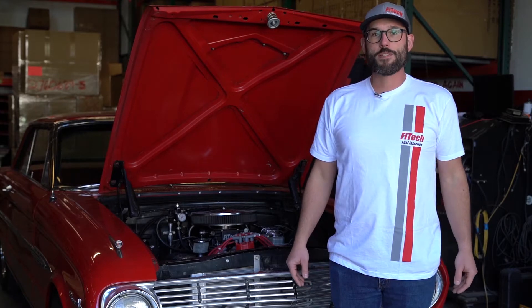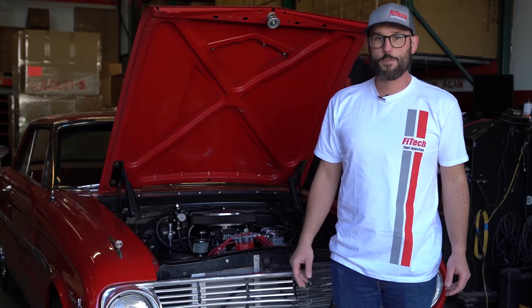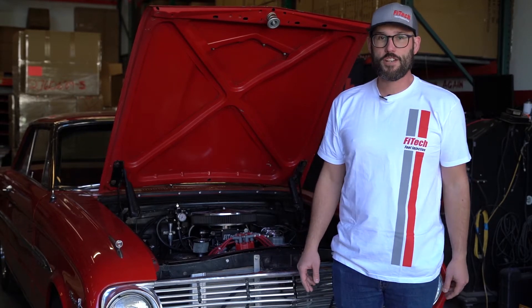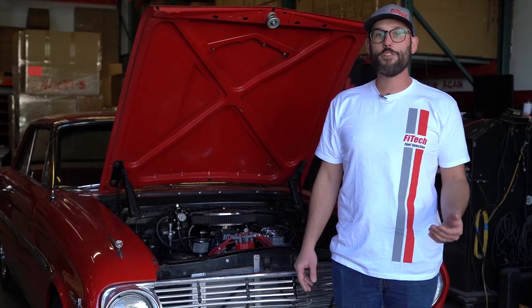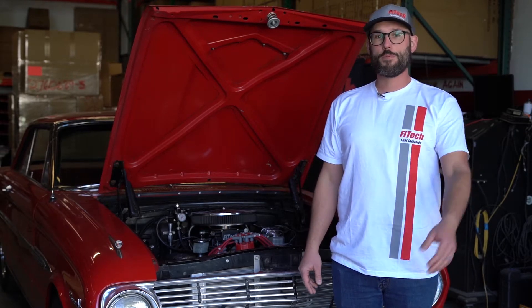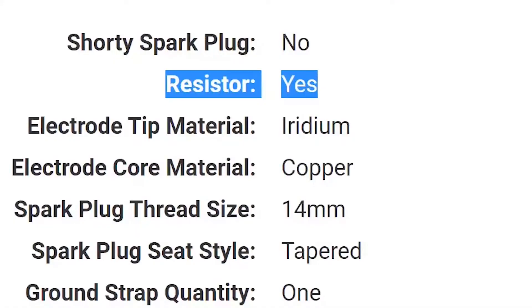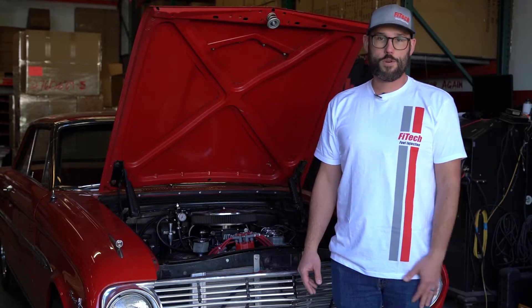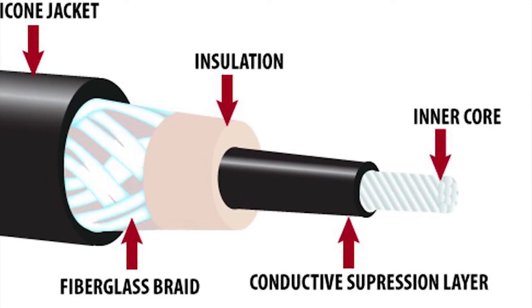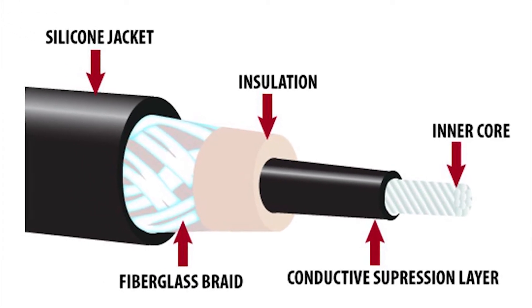Now let's talk about spark plugs and spark plug wires. It may sound tempting to use products marked racing style plugs and wires; however, this is not a good idea. These products do not suppress electrical noise even though high voltage is running through them. Look at spark plugs with a resistor in them — you can look up the part number of your current spark plugs online and find a spec sheet to find out if there's a resistor. As for the spark plug wires, try to avoid solid core wires. Instead, replace them with a spiral core wire. These wires have an EMI suppression element inside of them that reduces electrical noise.